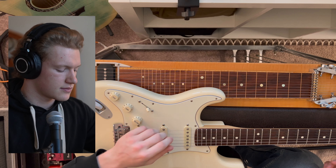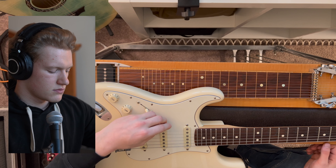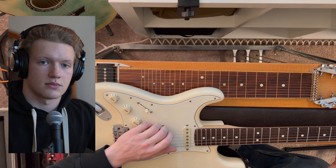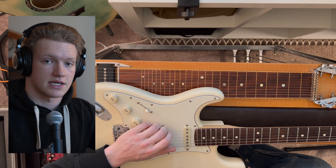Here's what that sounds like. Instead, with the current configuration, it sounds like this.